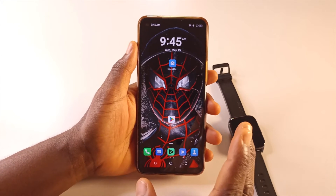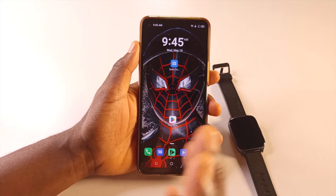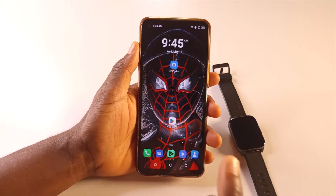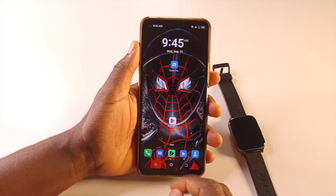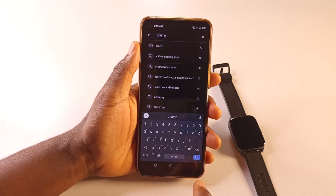I'm using an Android phone for this tutorial, but I believe this should also work for Apple devices or iPhones. What you need to do is head over to the Play Store, or the App Store for iPhones, and search for Oraimo. I've already done the search.